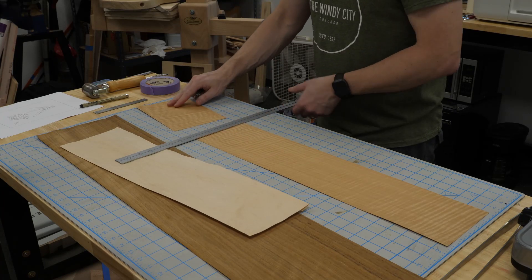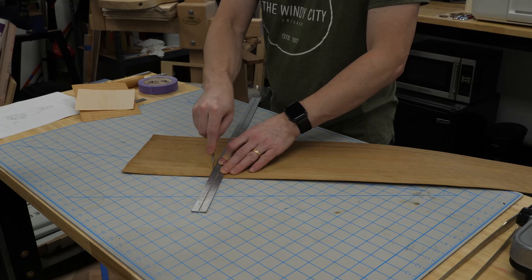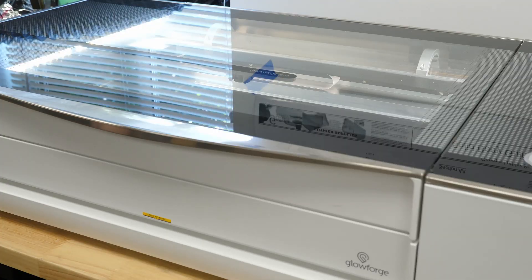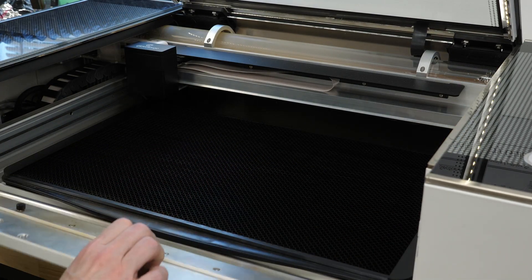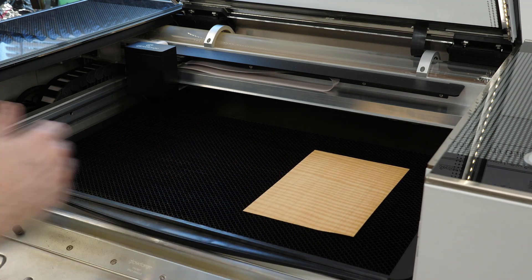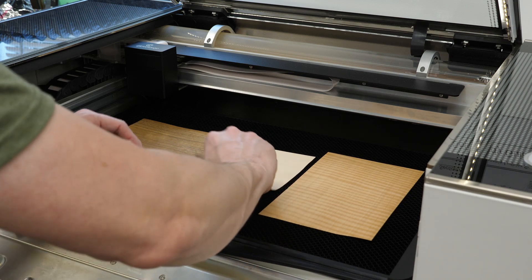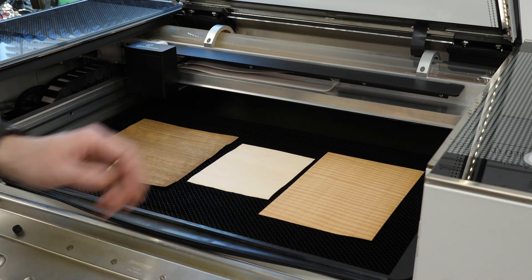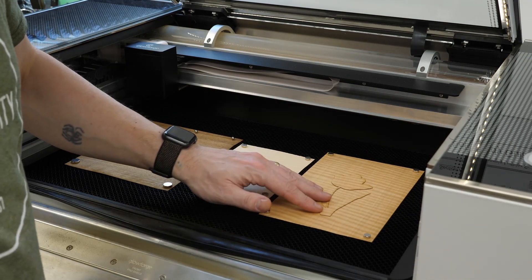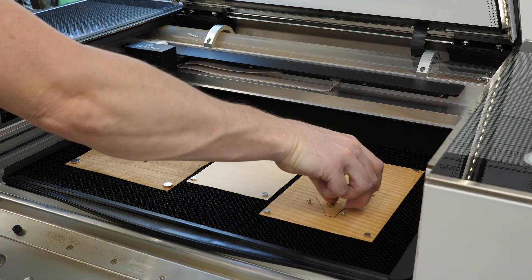I'll get this cut to size to fit into the laser. It's important that the pieces remain flat, so I'll use magnets to hold them down to the crumb tray. This will prevent them from curling while being cut and from being blown by the air assist.